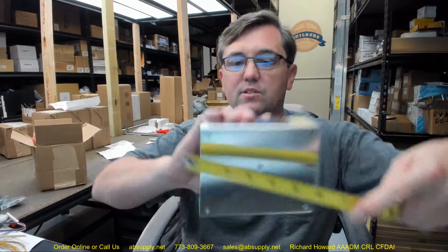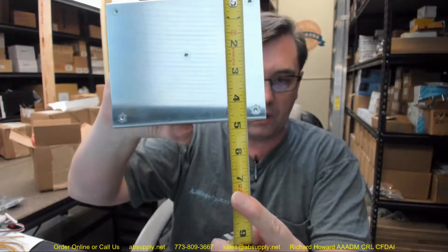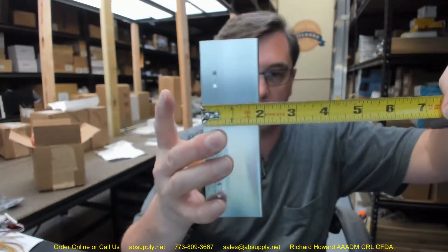Overall width of the case is about 5 and 3 quarters inches. Overall height about 4 and 11/16ths, and a thickness of about 1 and 7/8ths inches. Let's grab a screwdriver and remove that cover so we can take a closer look.